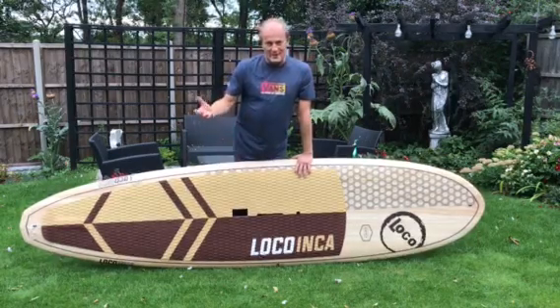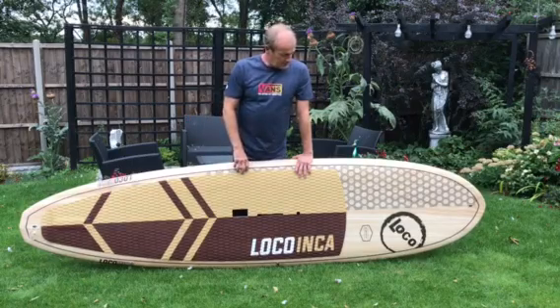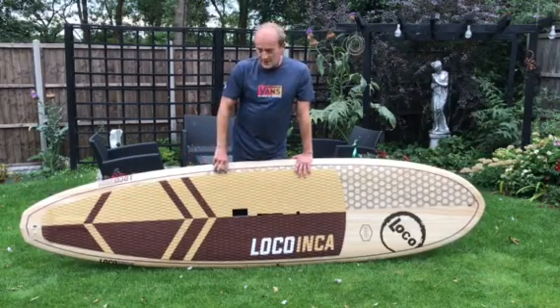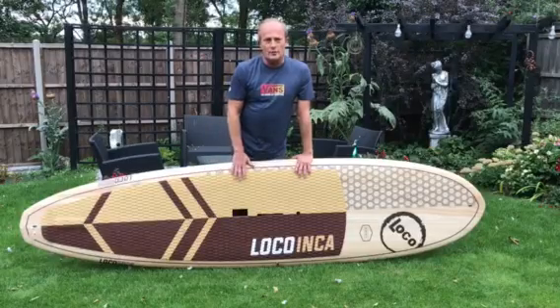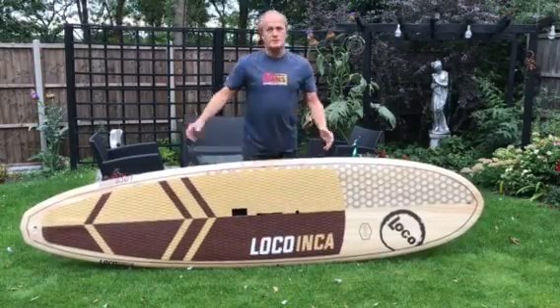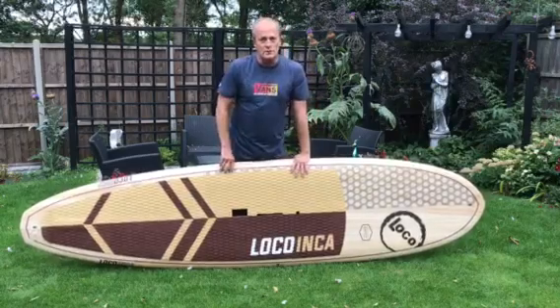But in terms of moving on, paddle boarding came along, and all of a sudden you've got a toy for all occasions. You know, you get to the beach in flat conditions, you can paddle board it. You get to the beach and it's a bit windy, you stick a sail on, and you can windsurf it, and it's quite lively as a windsurf.